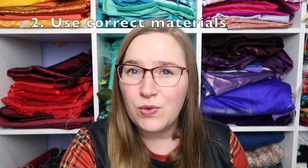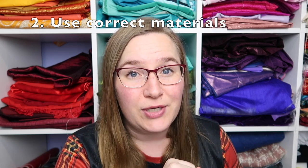Tip number two: make sure you're using the right material for what you're making. This point is pretty self-explanatory. For example, don't make a jacket out of lightweight cotton. Don't do a summer dress out of block-out curtain fabric — it doesn't flow the right way, it doesn't look right. Even if the fabric is cheap and it suits your budget, maybe think about spending a little bit of extra money, get a fabric that is more suitable, and go with that.